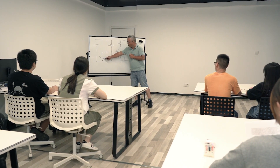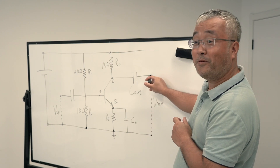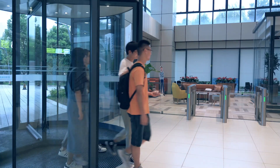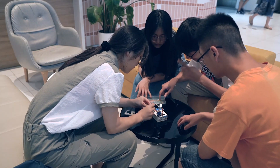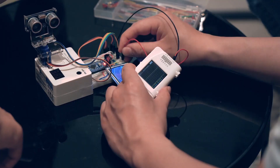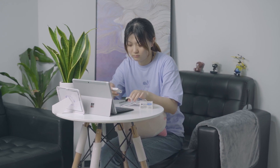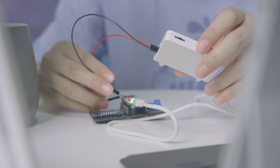Zoolark is a great companion for classes and workshops. Setting up an engaging demo is quick and easy. Working on your project with friends outside of school? No problem! With Zoolark, you can play your circuit anytime, anywhere. Working or studying from home? With Zoolark, you can also do experiments from home.